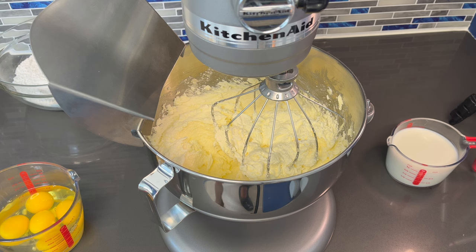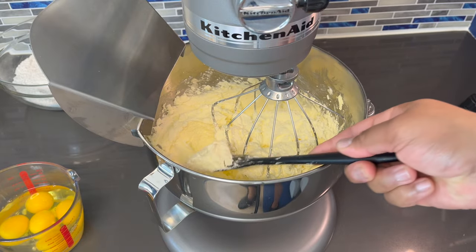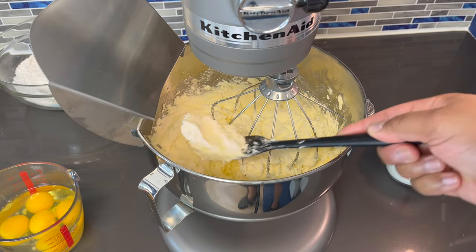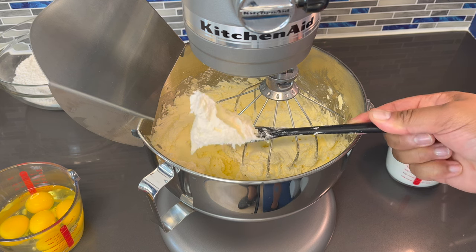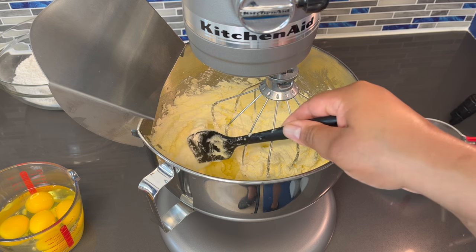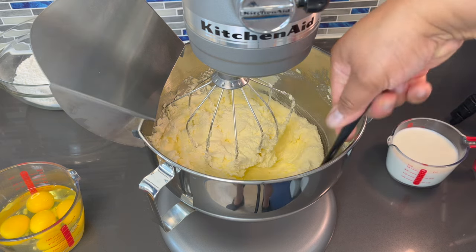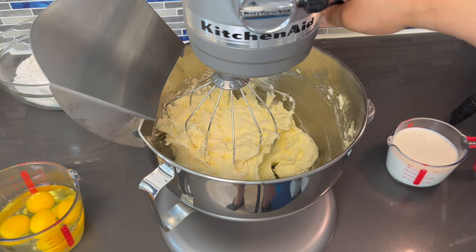Alright guys, that's enough — it's been about eight minutes. I just want to show you guys what it's supposed to look like when you make this cake. You see this right here? This is the exact look you're supposed to have — it's supposed to have a cream color. Now you want to scrape your sides down, make sure you get that bottom. You always want everything to be mixed in evenly.